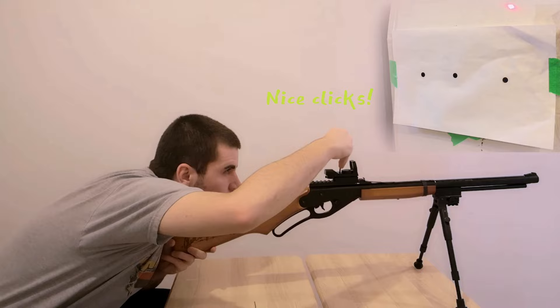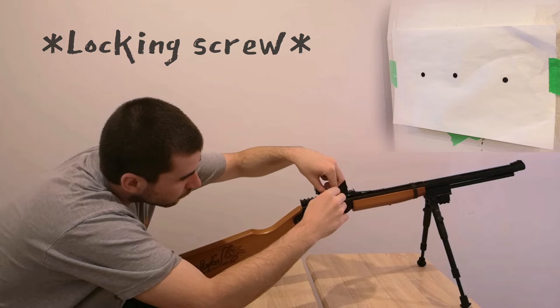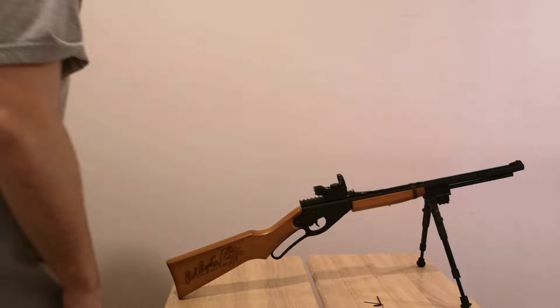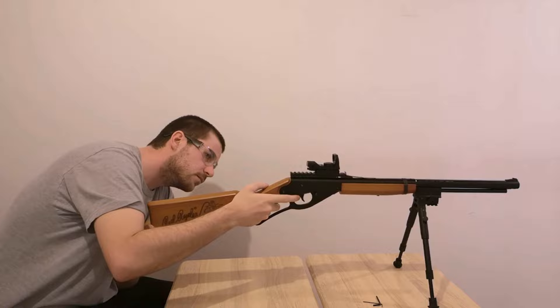The adjustment was a bit spongy on one side but very clicky on the other, which was a bit weird. But for this price range, all I want is that it does adjust, so it is fine. Don't forget to use the locking screw if you want your zero to stay there, and also don't forget to use shooting glasses, especially with BB guns.